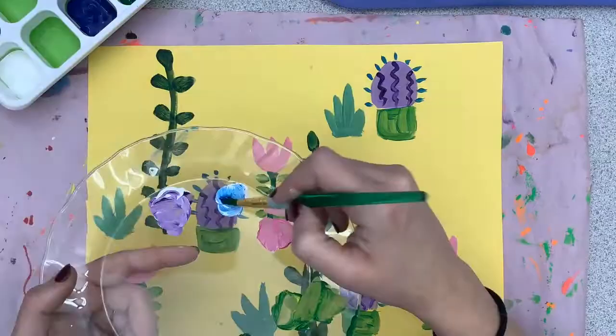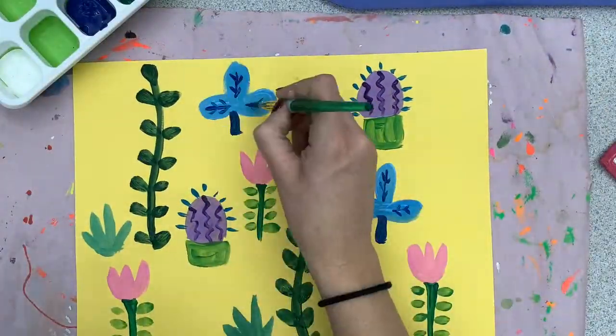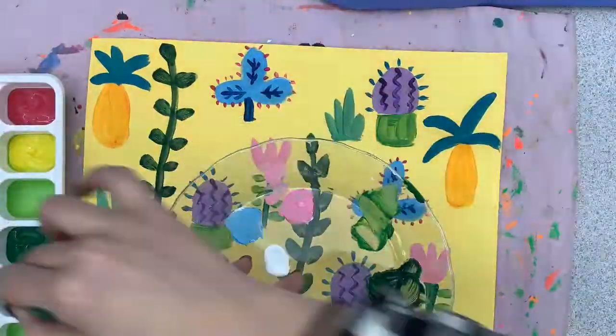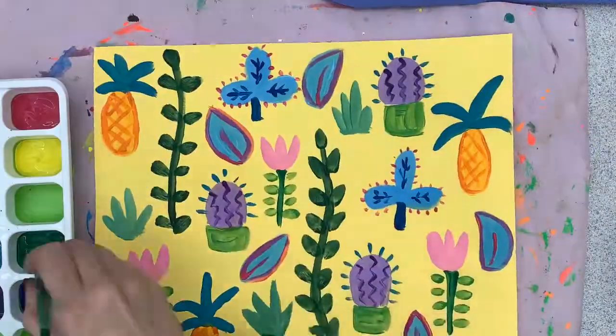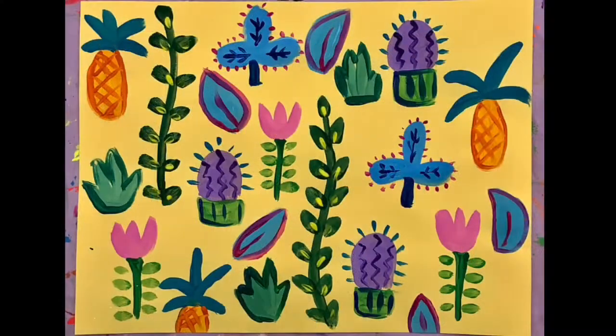As you begin to keep filling your spaces, try mixing different colors. Colors plus white equal a tint. Colors plus black equal a shade. And you can mix two colors with each other as well — that's an intermediate color. Here we have our Lucy Tiffany inspired painting.